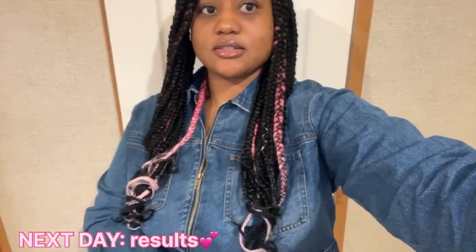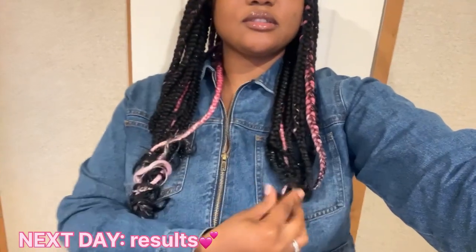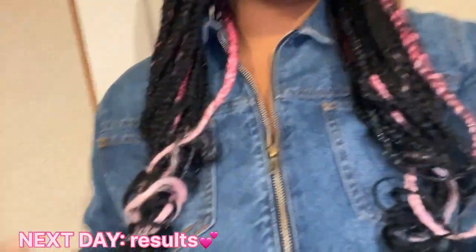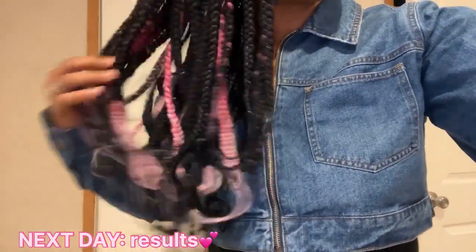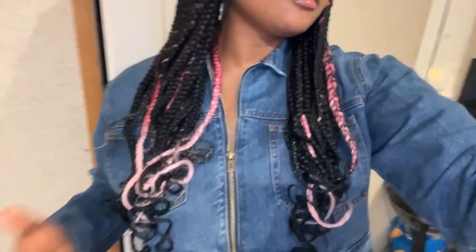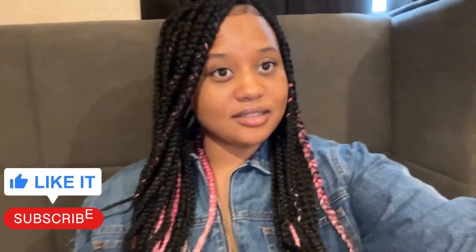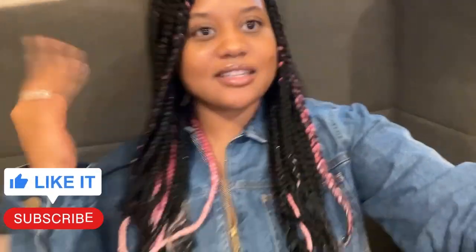Here are the final results — I am loving these curls! This is how the curls look. It's not too tight; it's like a loose feather curl. I didn't leave it in for too long, and this is how the curls turned out. If you enjoyed watching this video, please give it a thumbs up and subscribe to my channel for more videos. Thank you all for watching, bye!